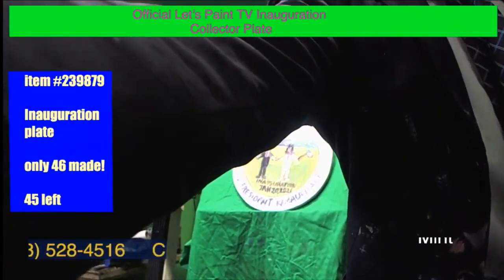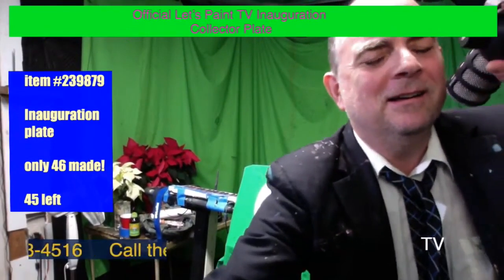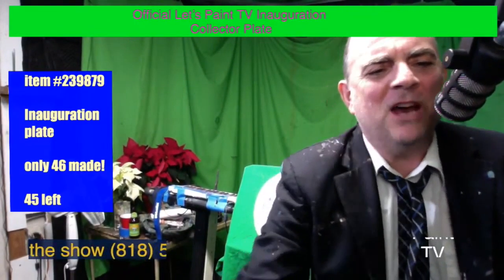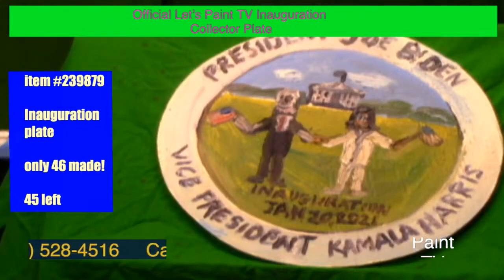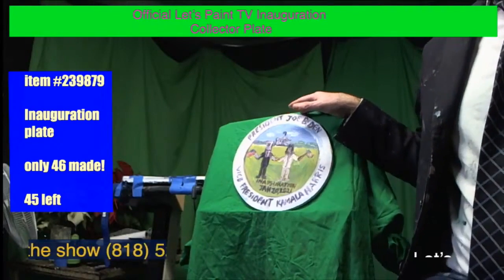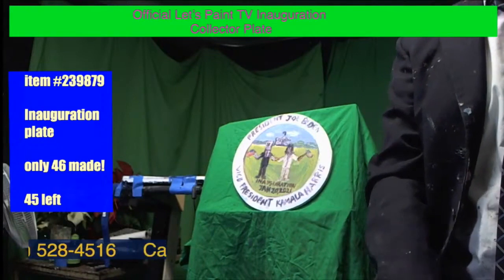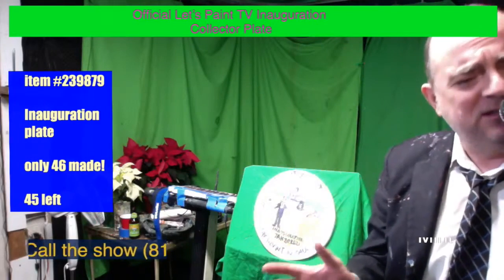Let's take a call here. Hello, caller. Who's this? Hello, this is John. What's up, John? Well, I was looking at the plate and I liked it. Are they all the same, like the Biden? Yeah, that's the 46th president — Biden and Kamala Harris. That's $46 celebrating the 46th president, and we're selling them for $46. There's only 46 of them.